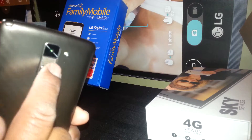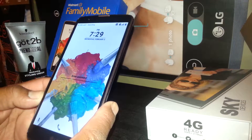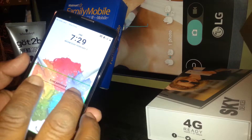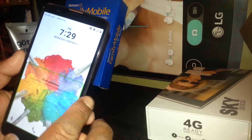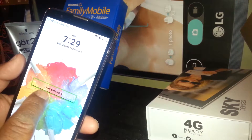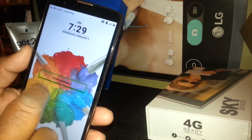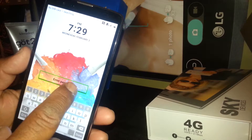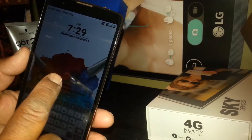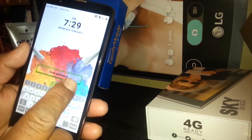First, unlock the screen. If your screen doesn't have any password, passcode, or pattern, just place one finger and slide the screen to unlock it. If you have a password — in this case this phone has a password — the option to enter the password will automatically appear. Just double tap that area and a square will appear, then double tap inside the square to bring up the keyboard to type the password.